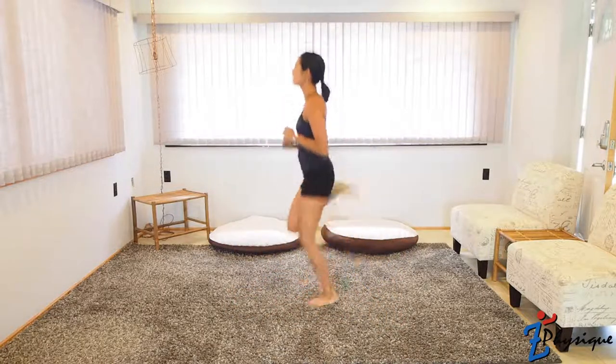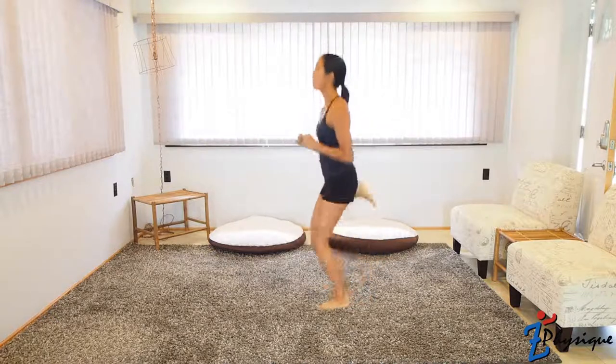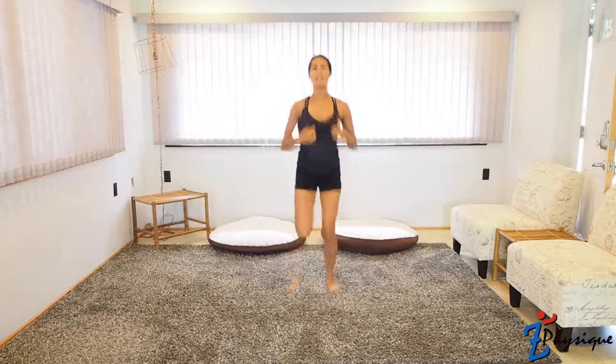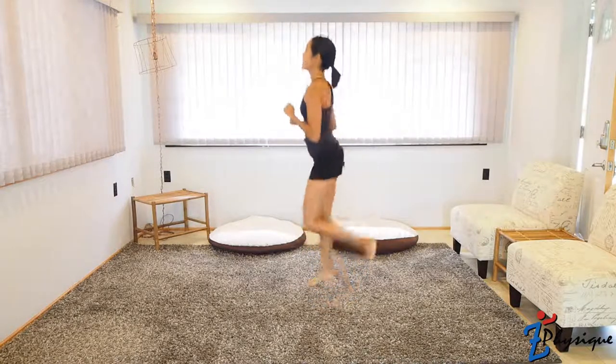Let's go ahead and butt kick 30 times. Chest up, tight core. Keep that breathing nice, heavy, deep and consistent. Good job, guys. Make sure you take a good break, and then repeat that circuit two more times.